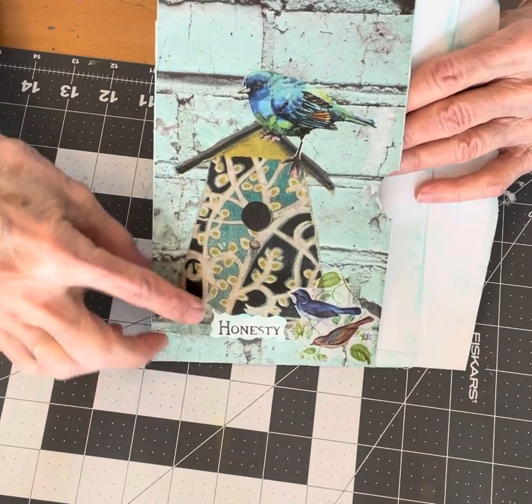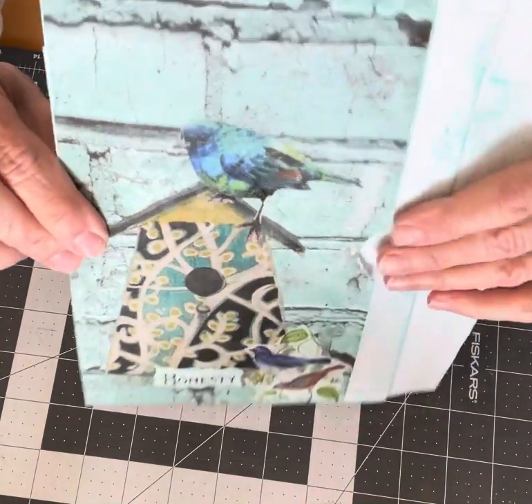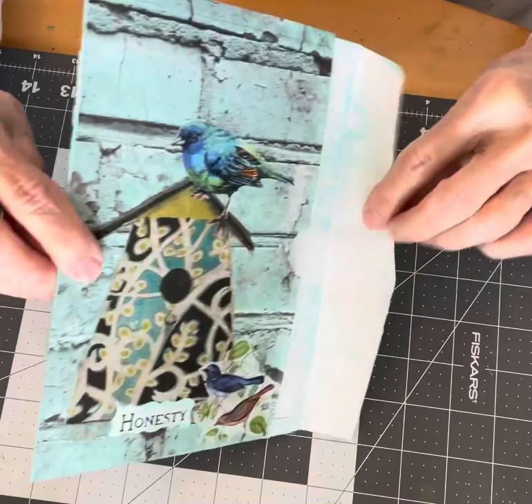I decoupaged a napkin with a birdhouse and some birds on it, and I printed out the word "honesty." I'm really happy with how this turned out and I'm going to add it to one of my journals.